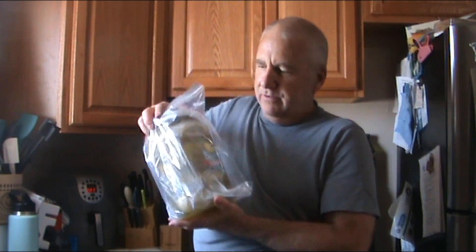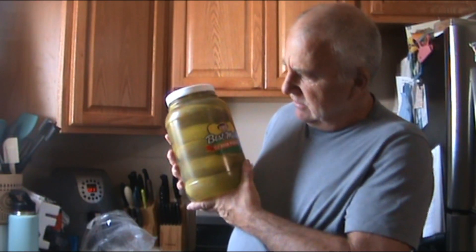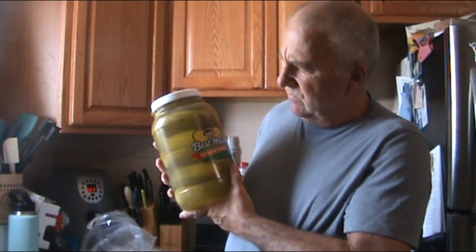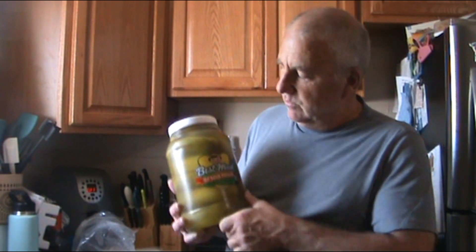What I ordered through Amazon is Best Made sour pickles. I have never tried Best Made pickles. I really like the Van Holtens pickles, the single pack, where it's got one pickle in each pouch. I really like those sour ones.